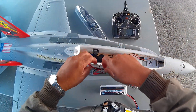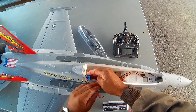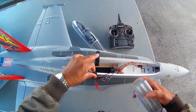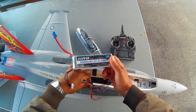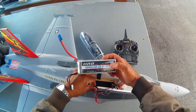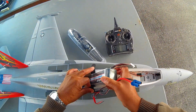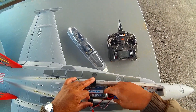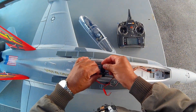I figured I'd show you how I have this thing set up with my afterburner setup and my battery. The battery is an HRB 6000 50C — so it's 6S, 50C, 6000mAh. This has worked really well on this plane. I've flown it with the 5000 but I prefer that little extra flight time.